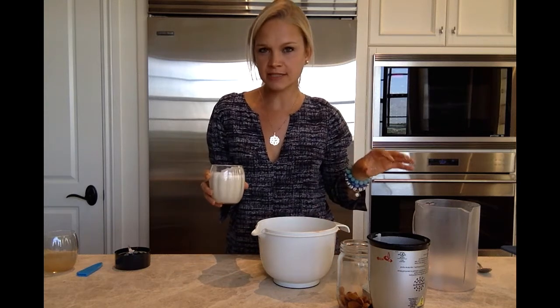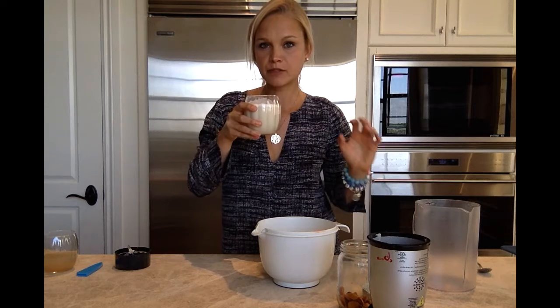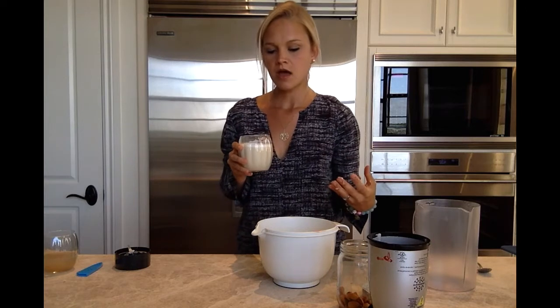Oh my gosh, so good! You know how almond extract is very almond-y? This is exactly what this tastes like. So make sure you're getting organic, preferably sprouted almonds — it's going to give it the best flavor. Raw and sprouted, preferably.